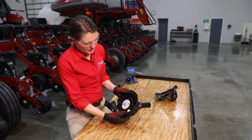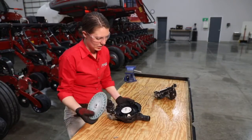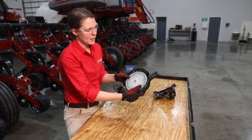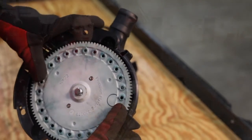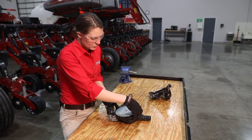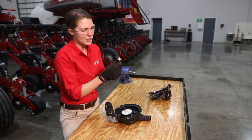A few things to look at with the ejector wheel: first, do we have adequate spring pressure? Is the spring underneath that ejector wheel going to need replacing? Is it going to make good contact with our seed disc? A good check is that when you install the seed disc over the ejector wheel, press on the seed disc and line up the nubs of the ejector wheel with the cells of the disc to make sure they can adequately punch out any debris in those seed disc cells.